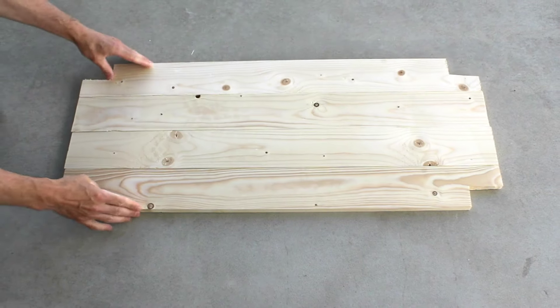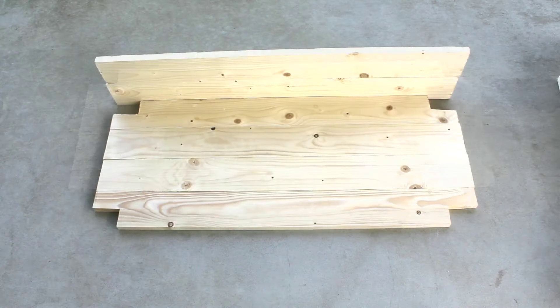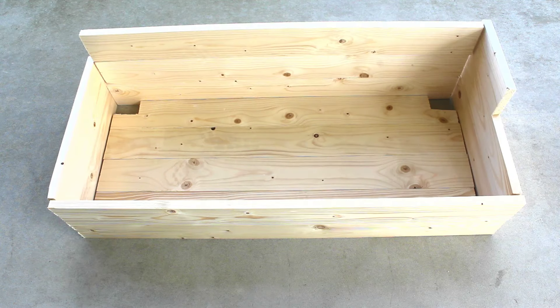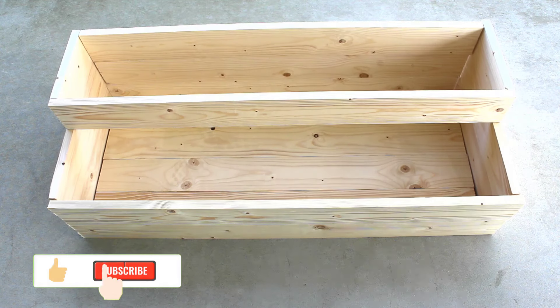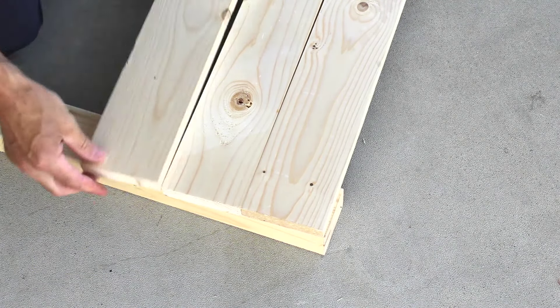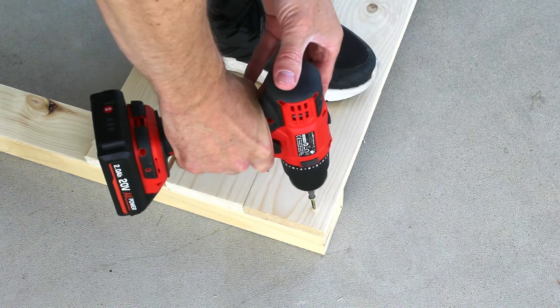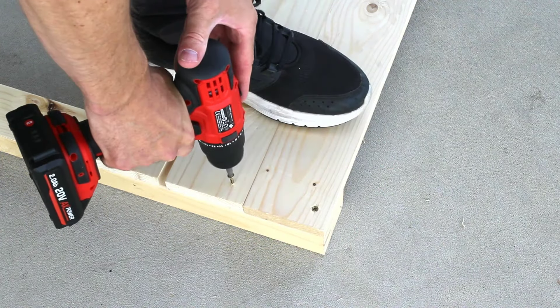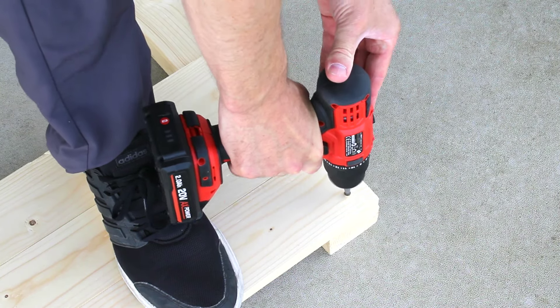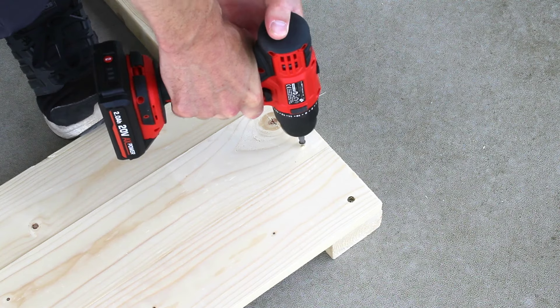I like to mock up each of my builds before I start attaching anything. Now is when adjustments can be made if necessary. I'll start with the back boards, which will be secured flush to the legs using 1.5-inch screws. I'm only using one screw per board in these clips, but I actually go back and add a second screw to each one for solid joints.